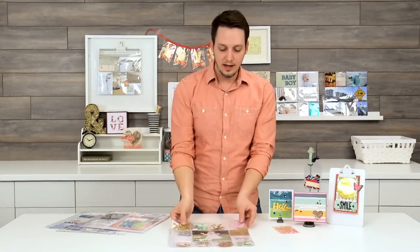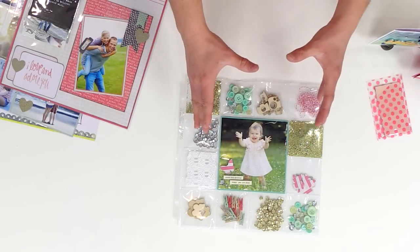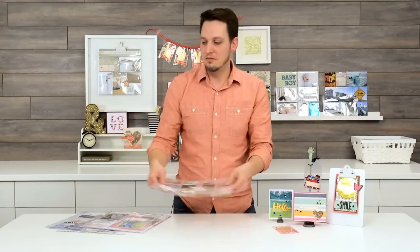Here we have kind of a shaker card layout. They had all these embellishments and keepsakes they wanted to keep contained, so they just fused them in. It's going to stay nice and tight in there.